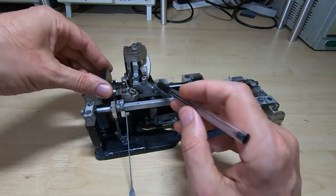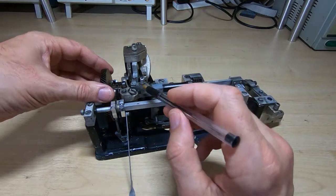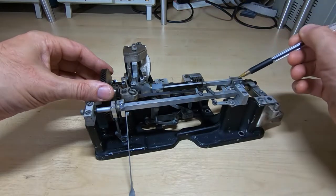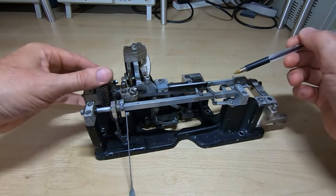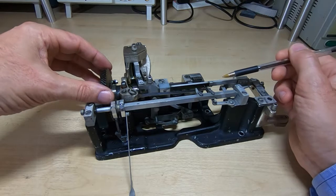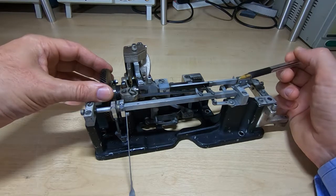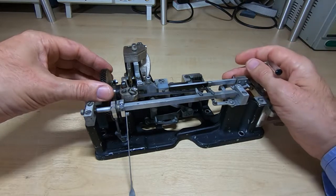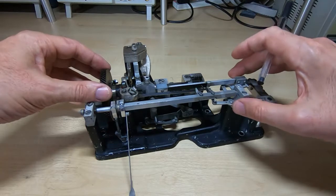As the cam rotates, it causes this shaft to move back and forth. If we just concentrate on this particular shaft, you'll see that as I rotate this gear it just moves back and forth. The important thing is it's moving back and forth at a certain part of the overall machine operation. Because this is not in the machine, there are certain other parts not present, so I'll need to keep clearing certain parts otherwise it'll stop rotating — ignore what I'm doing with that for now, I'll explain it later.